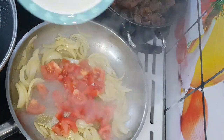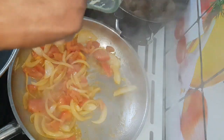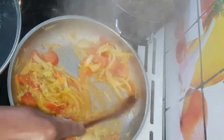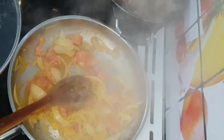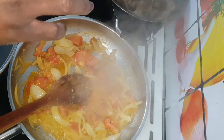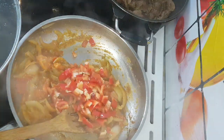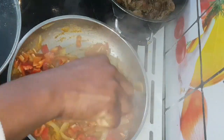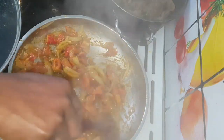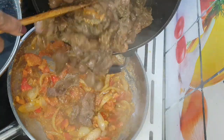I'm going to be adding chopped fresh tomatoes, add ginger, garlic and scotch bonnet paste, add mixed seasoning, add thyme, and chopped red pepper. I'm just going to fry it for like three minutes. So I'm now going to add the cooked gizzard.